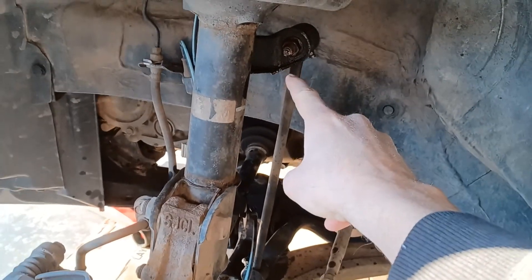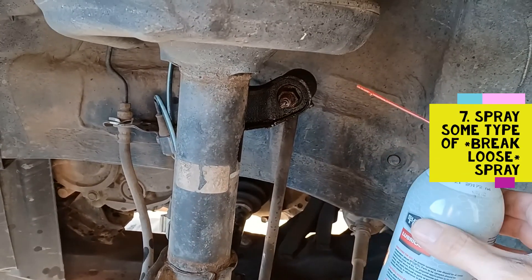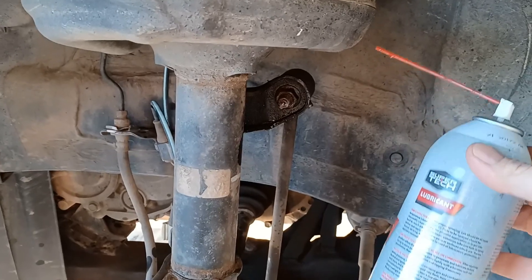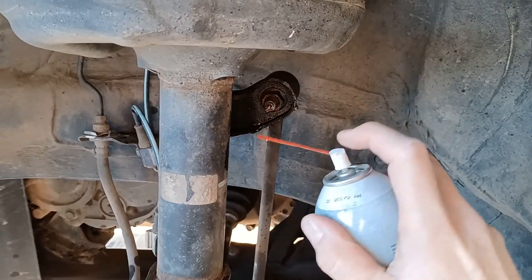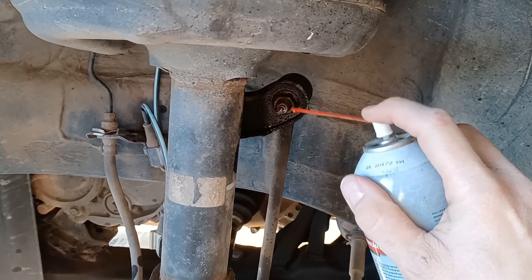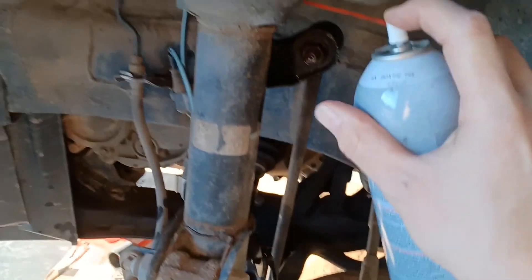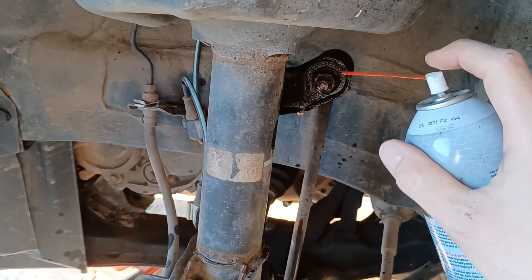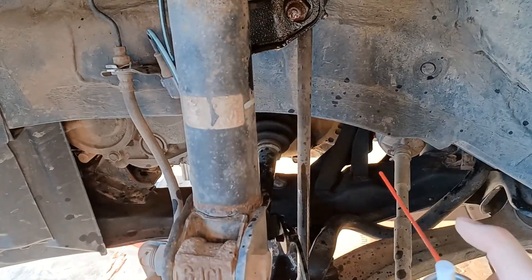This exposes all your suspension components, and here are the sway bar links that you need to take off. Before we start wrenching, it's always a good idea to put on some type of penetrating spray. This is Super Tech, which is a Walmart brand. All you do is spray on the little nuts here — hopefully it will loosen up some of the rust. These things can be a pain to get off if you don't. Spray all around liberally and do that on all four — two here and two on the other side.